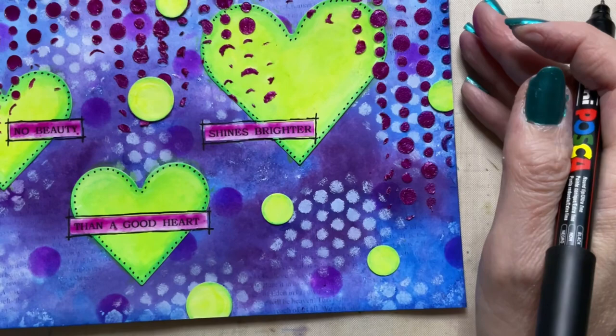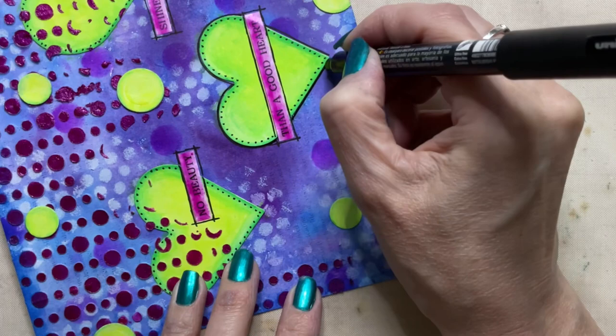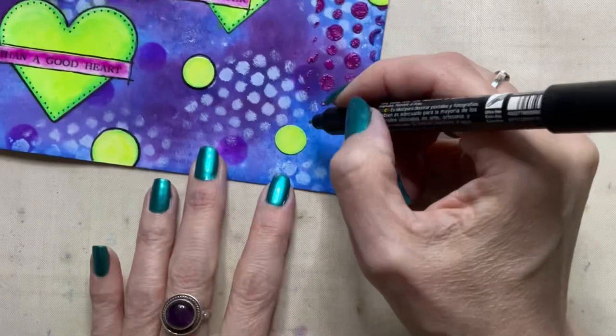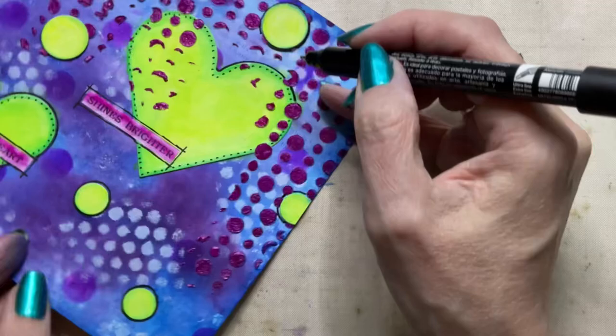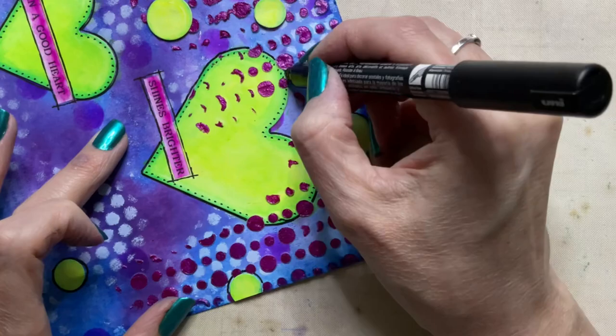Now might be a good time to mention that it's greatly appreciated if you hit the like button — it's super easy to do, it doesn't cost you anything, and it really helps my channel. It puts my video out there and helps it become a recommended video so more people find me. You can see here the difference that the black pen makes — adding character and making everything stand out on the page, making it look more bold.